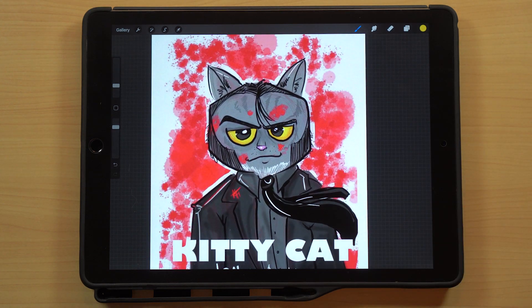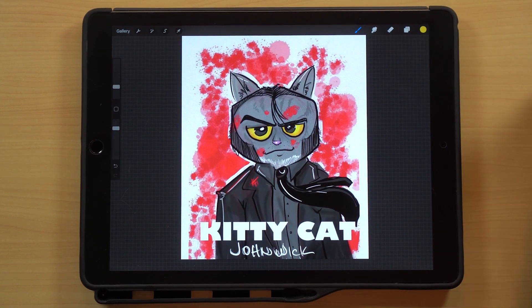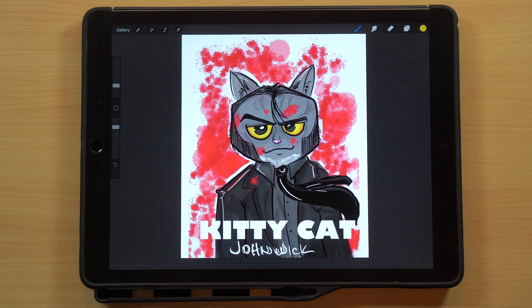Next up is Ralph, a caricature and airbrush artist from Texas. He has an airbrush company called Air Graphics — airgrafix1.com — I'll put a link in the description to his website as well. Check his stuff out; his airbrush work is just phenomenal. He's got some really cool stuff and I really dig seeing what he posts in the group and on his personal page. He did a John Wick kitty cat, which I just love.